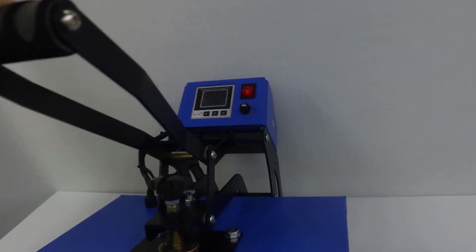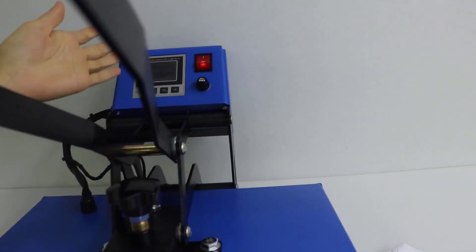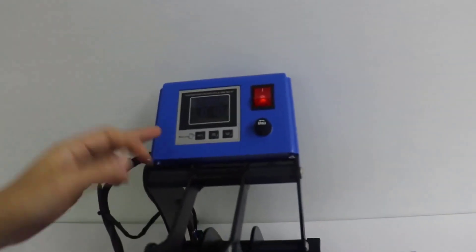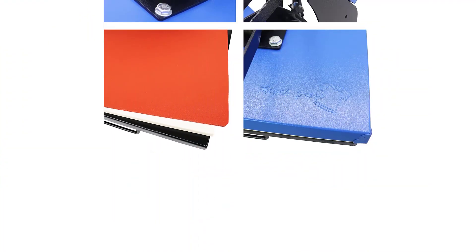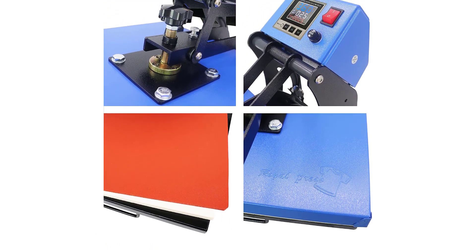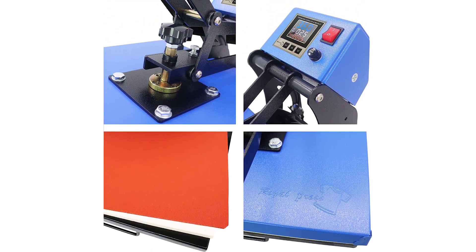You can easily change the readings from one unit to another. Moreover, intelligent memory takes ease to another level. The counter-triple function controller is the real distinguishing feature, other than the automatic countdown and alarm — the latter feature adds up to safety.